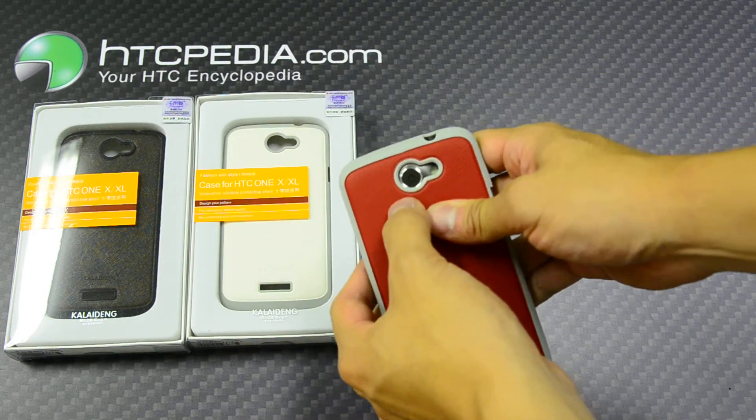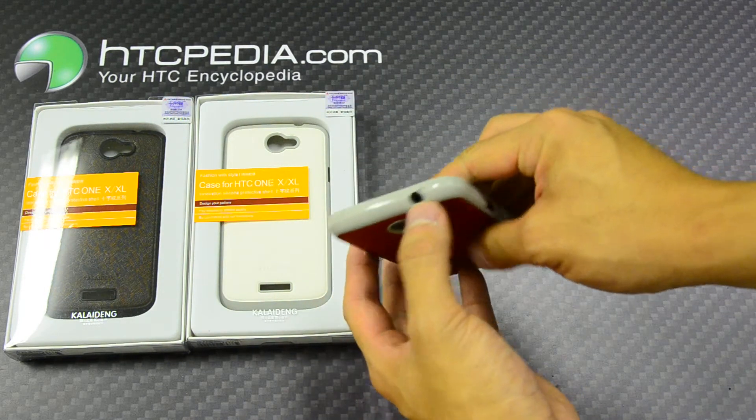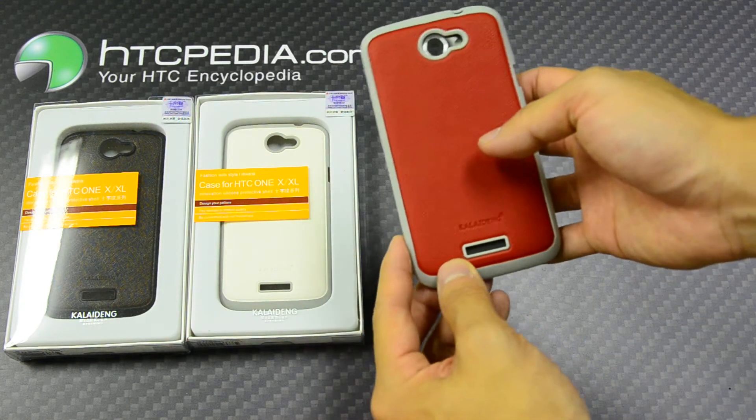This case has cutouts for the camera, flash, headphone jack, charging port, and speaker grill.